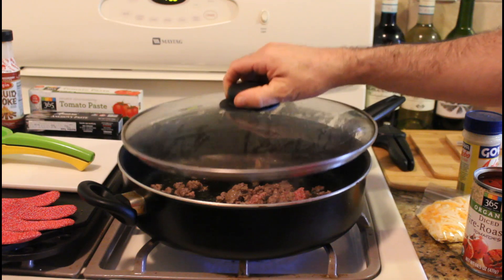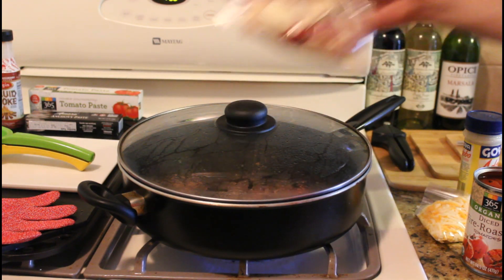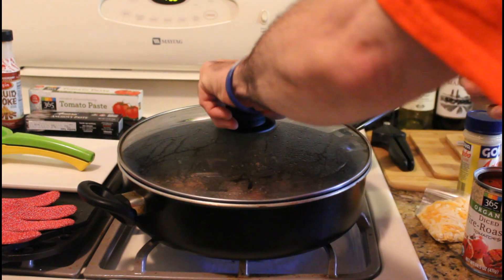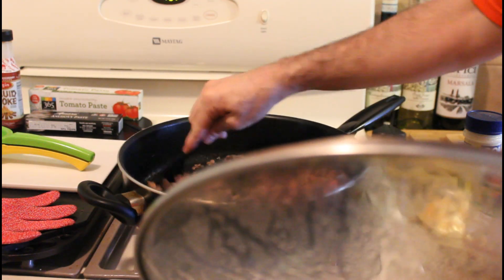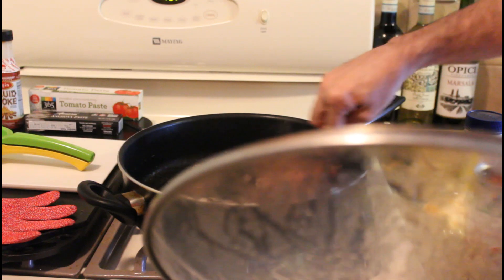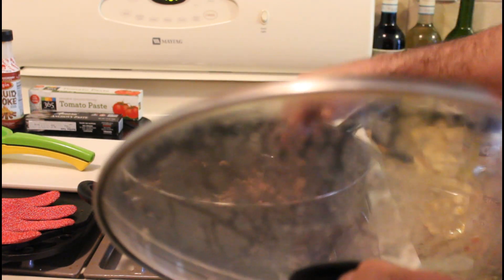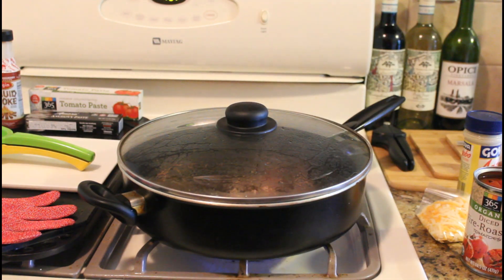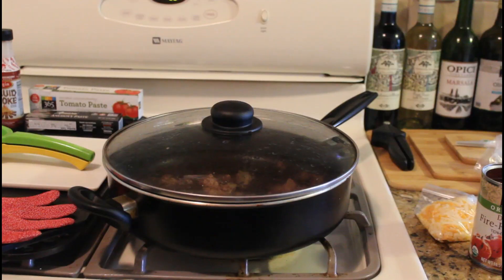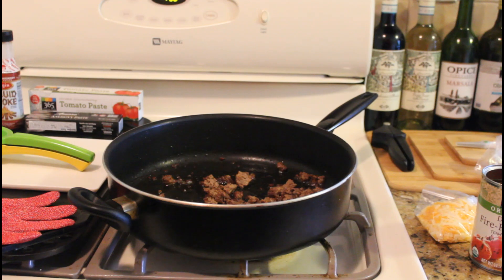After we get that going, we'll cook the potatoes in the same oil — so it's a one-pan meal. You can see how it's coming together nicely with the olive oil, ground beef, and Adobo. We're almost done. You can see the steam — steam vision!